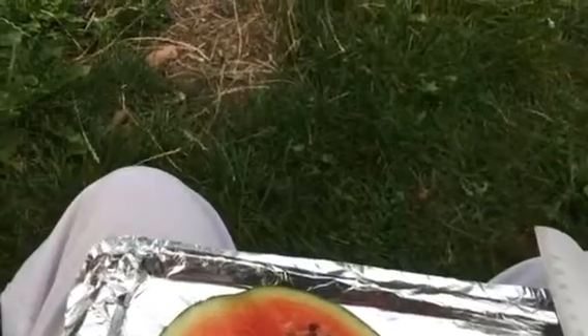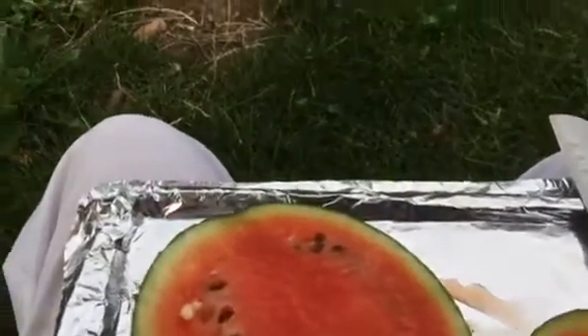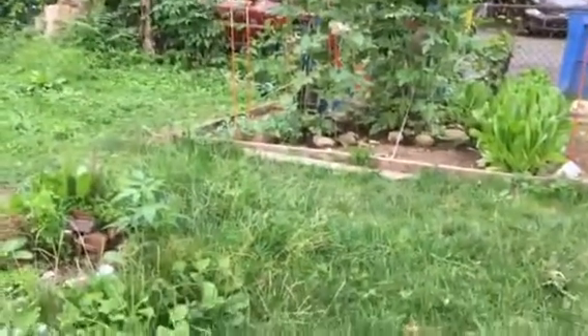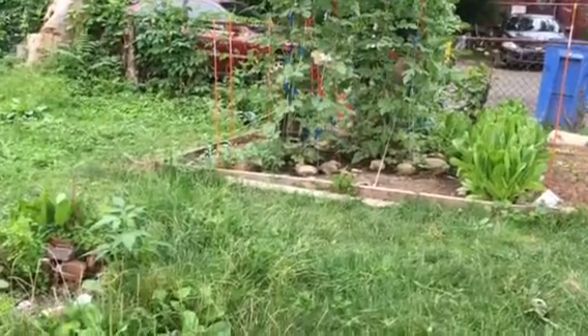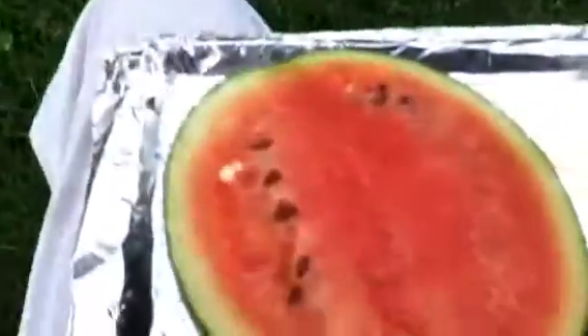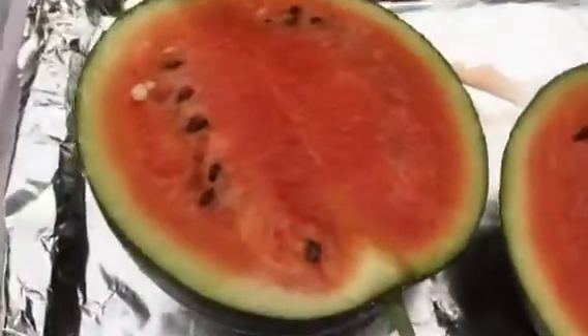There are ones I'm growing in the ground — that one is huge. I'm gonna need two hands for that one. But let's go ahead and taste this one and see how it is. It does have a lot of black seeds, which is good, and some white seeds.